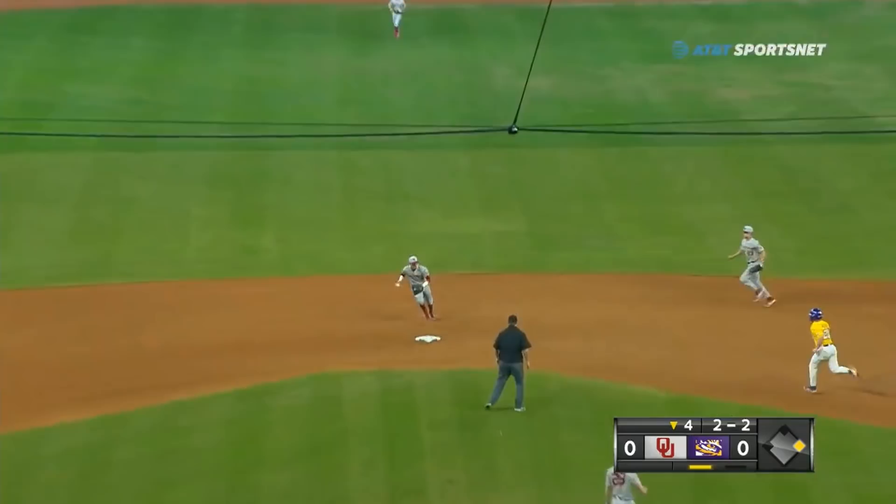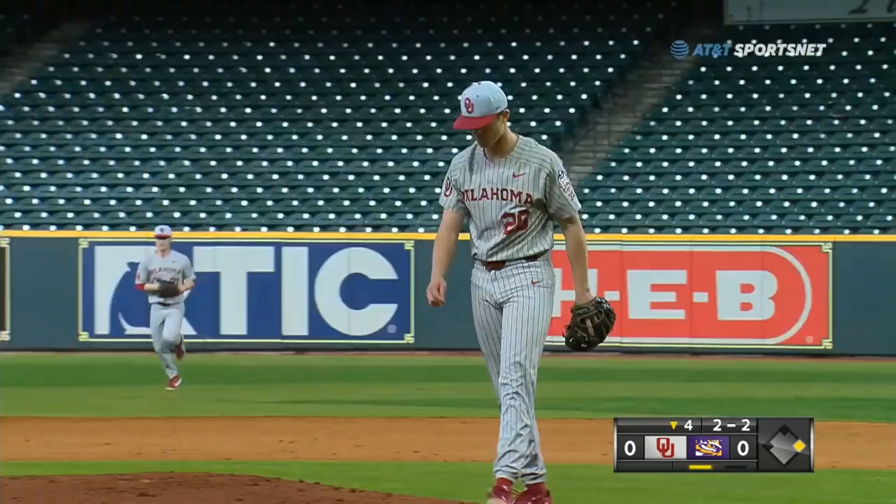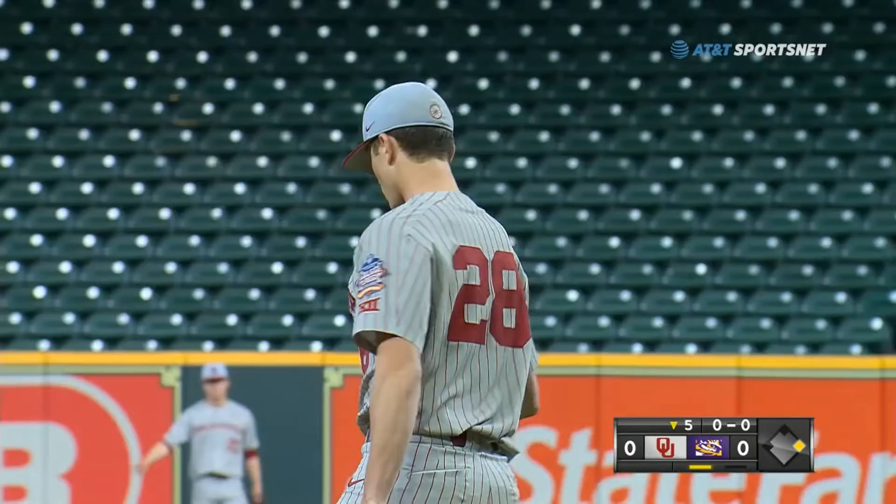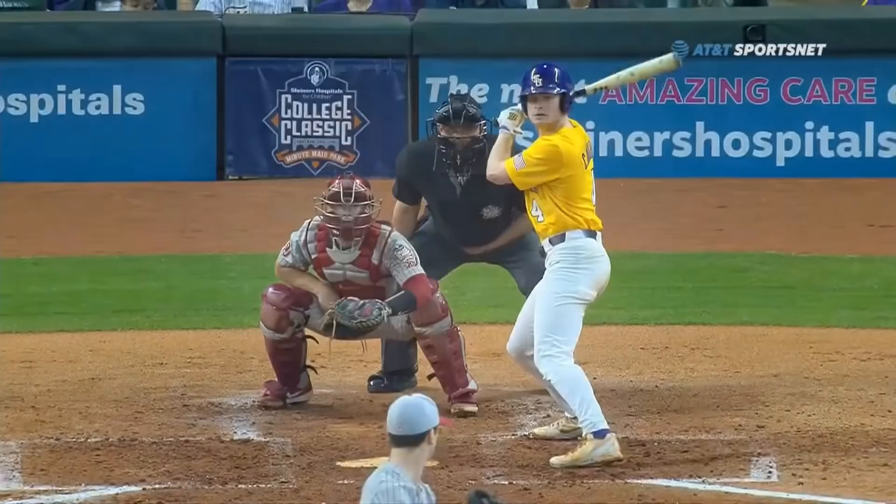No doubt, definitely a threat to run — slap bug up the middle, but right to the shifted shortstop. Zero goes and steps on the bag for one, and over to first to end the inning with a six, unassisted, three — double play. Still scoreless here at Minute Maid Park. Fastball hard on the outside edge, got Doty to chase — strikeout number six.